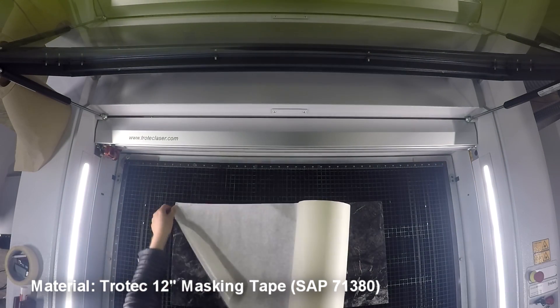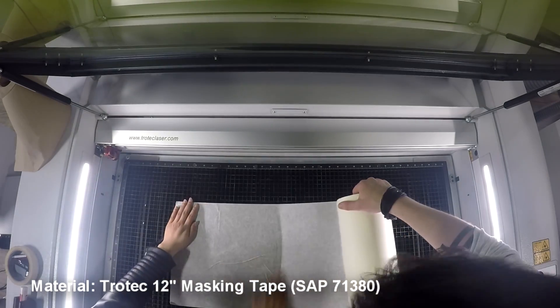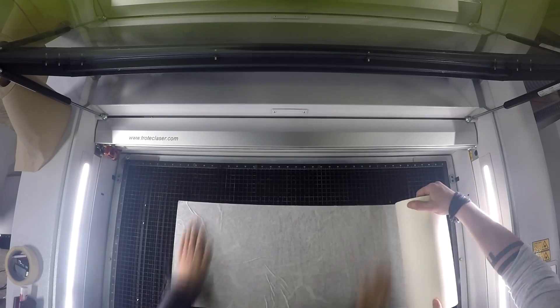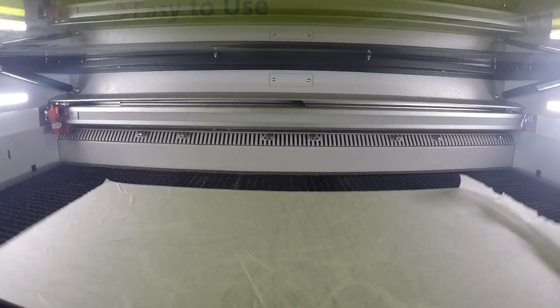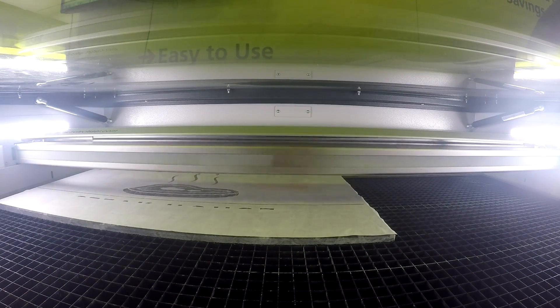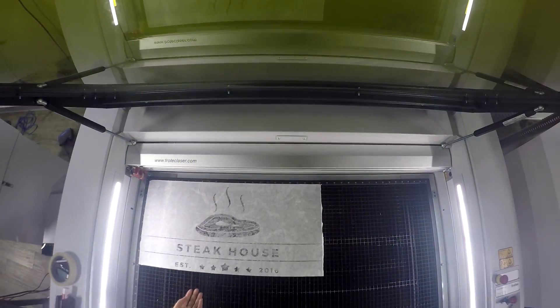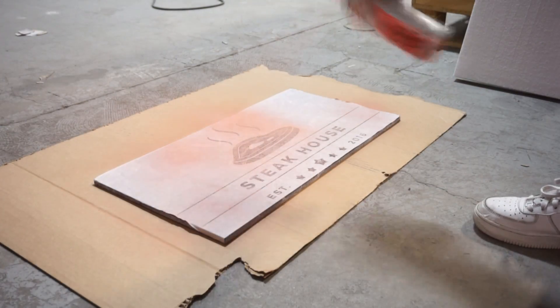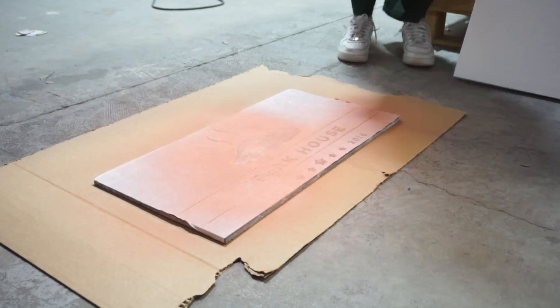Finally, we wanted to demonstrate a sign-making application using a masking and painting technique. To create the stakeout sign, we began by masking the marble with the Trolltech 12 inch masking tape, placed the piece into our Trolltech laser, and proceeded to engrave. We spray painted a light coat over the engraving. Once it is dried, we remove the masking tape.